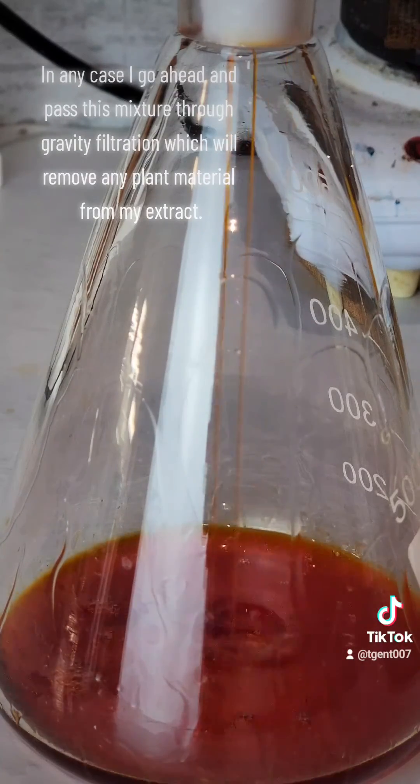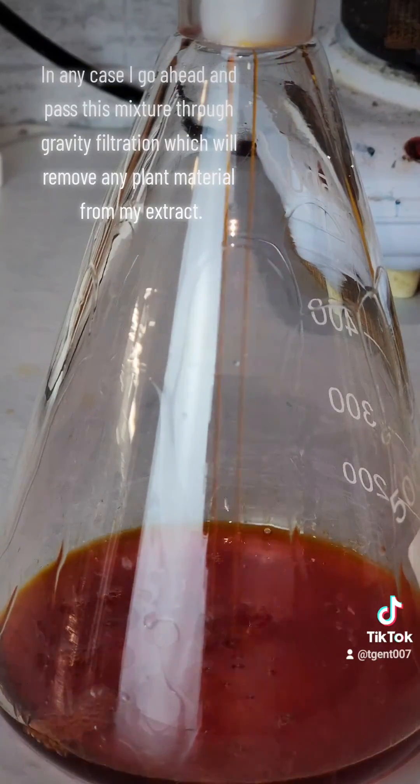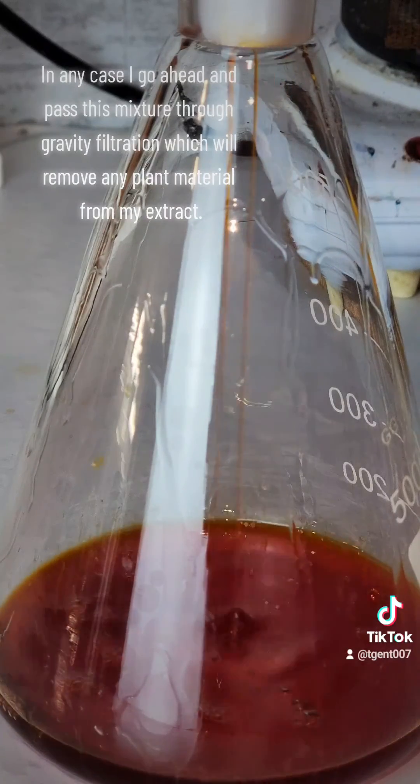I go ahead and pass this mixture through gravity filtration, which will remove any plant material from my extract.